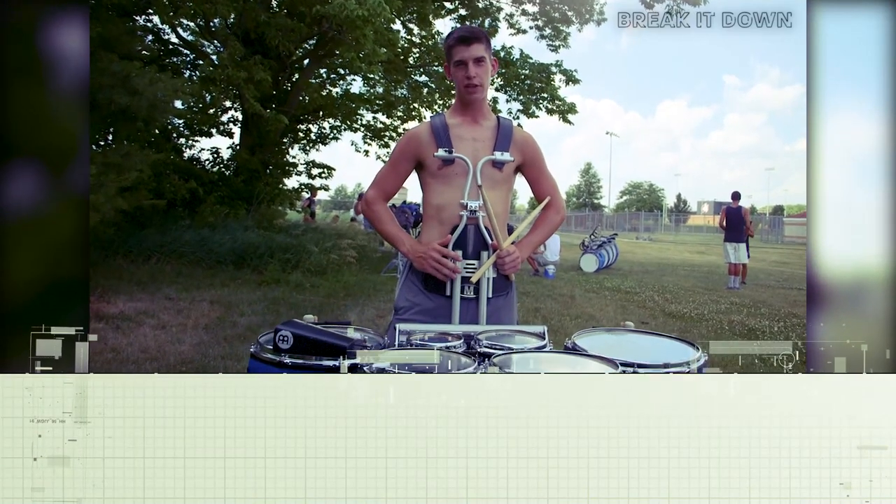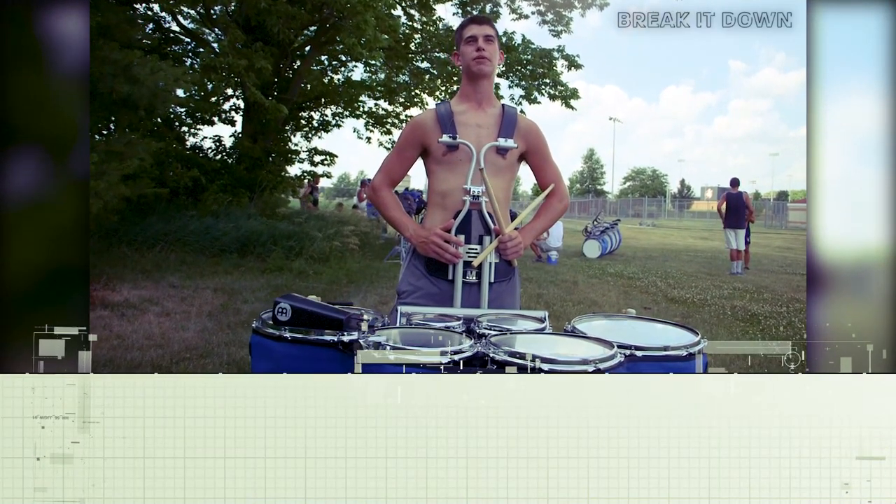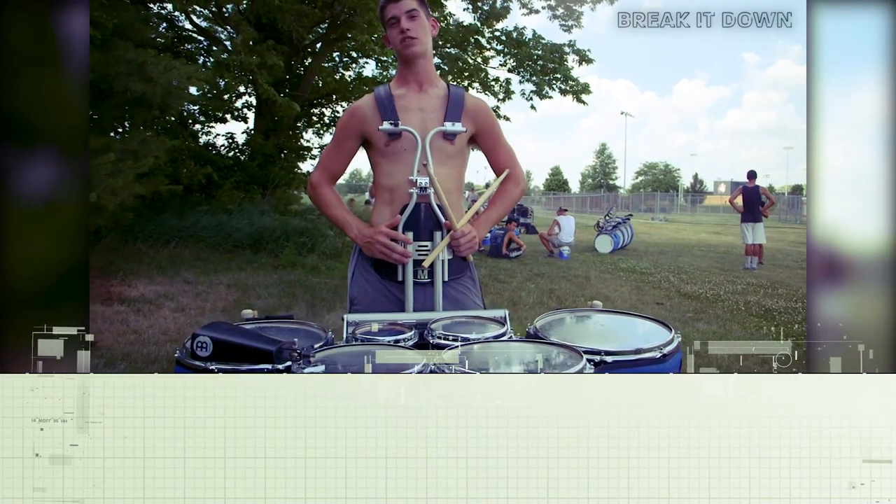What's up? My name is Charlie. I'm the section leader with the Blue Q this year and I'm going to play a little bit of our part three tenor feature for you guys.